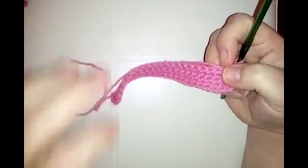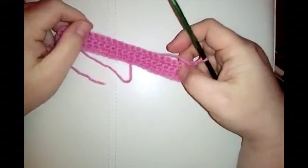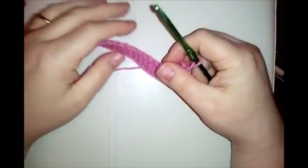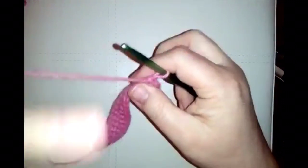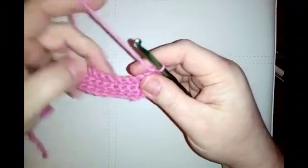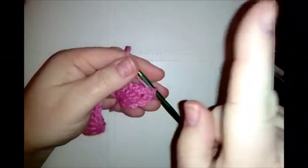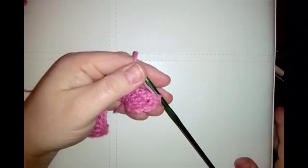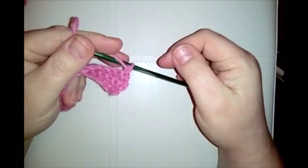When you've completed your four rows of single crochet it's time to start the pattern for our letter F. There are a lot of single crochets and popcorns in this pattern, which means a lot of counting. Do your chain one to turn and then do 14 single crochets. You can slow the video down or pause and rewind to catch up.